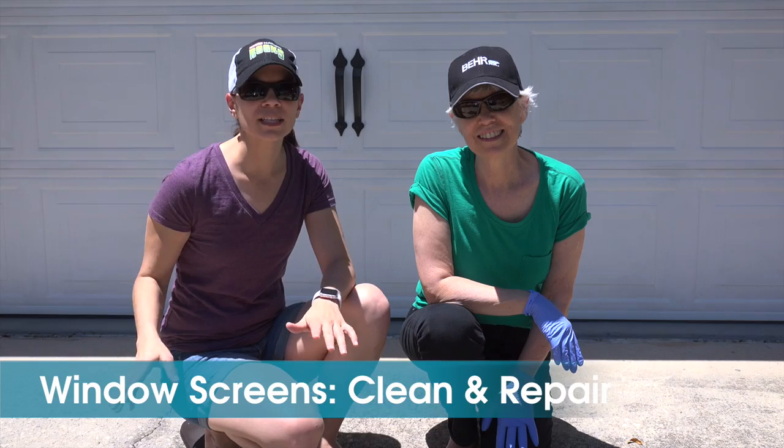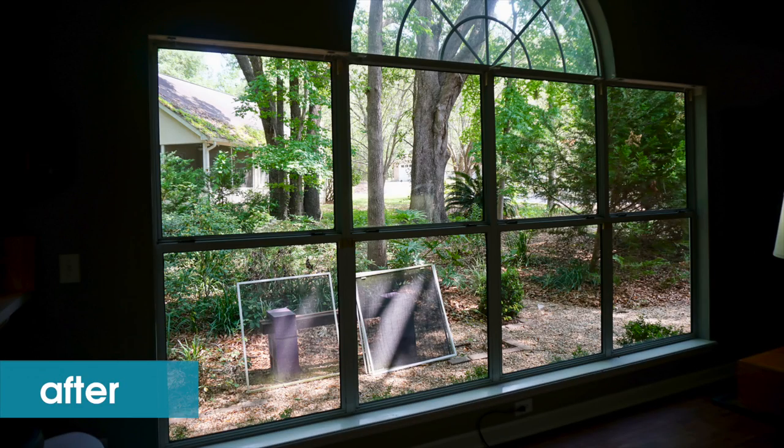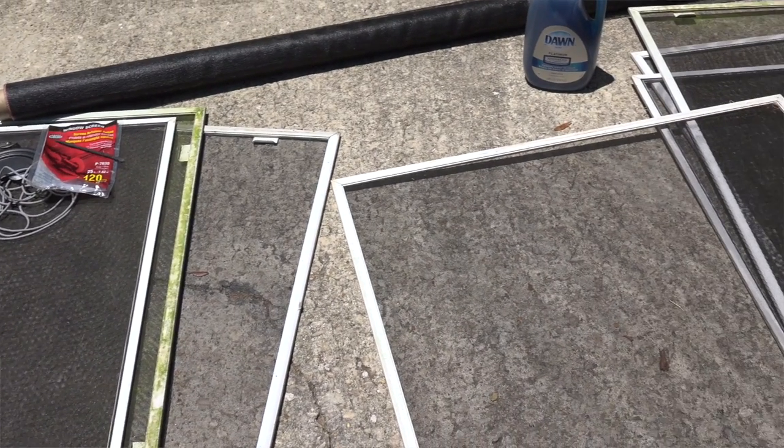Just recently I had all new glass put into my windows. The reason was that between the glass panes there developed a kind of haze and cloudiness, and my realtor told me I can't sell my house one day until I get those fixed, so I finally went ahead and did that. I hired a company to do it, and once the new glass was in I realized my screens were really dirty and some had actually holes in them.